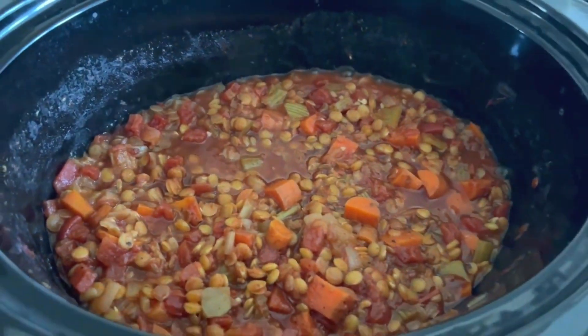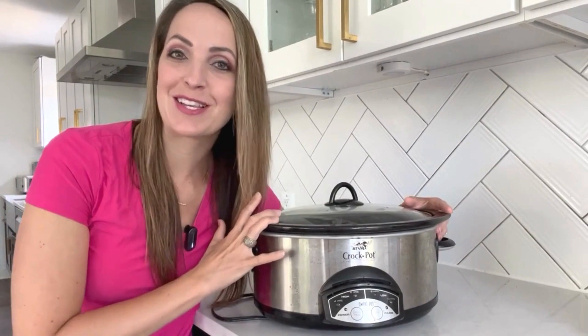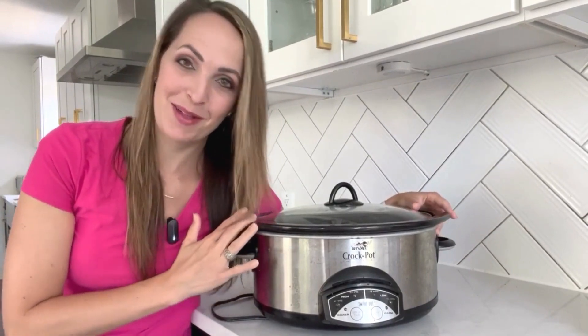It is done — look how yummy! I hope you enjoyed these slow cooker recipes today. Make sure to follow along for some Instant Pot recipes or other convenient recipes that you can use when you're on your vegan plant-based diet.